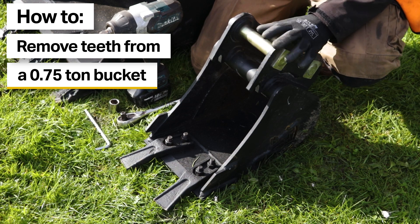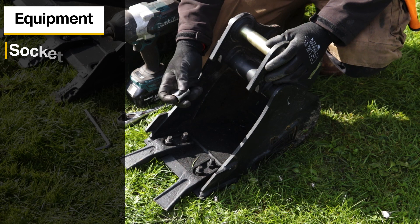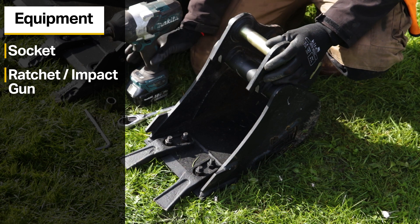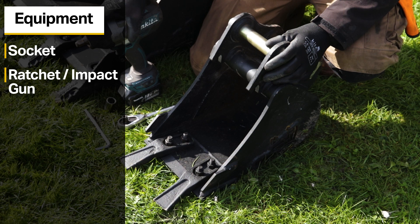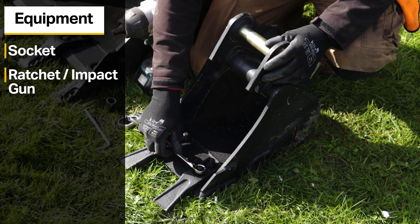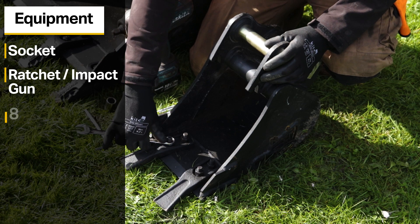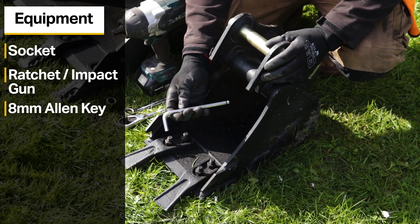We're going to need a socket of some description to undo the bolts, and something to turn the socket — this could be a ratchet, however for speed I'm going to be using a battery powered impact gun. With the micro buckets, because we fit a taller nut to the teeth, you can get away with using a spanner, however this is not recommended as you can only get a portion of the nut into the head of the spanner.